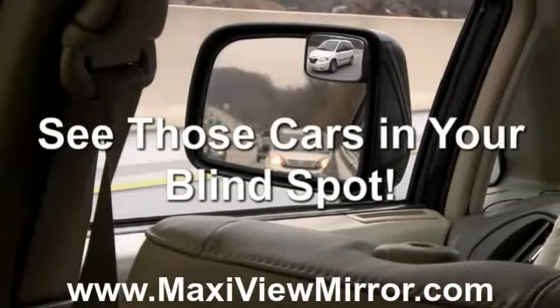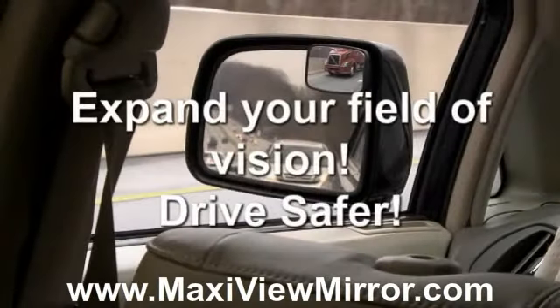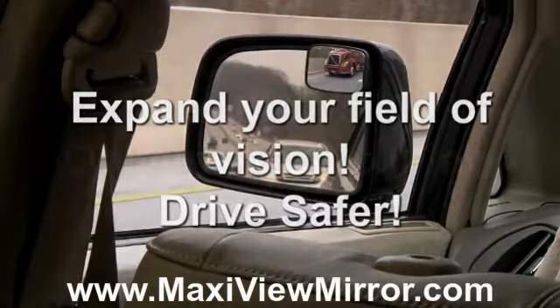Frustrated by that troublesome blind spot? Blind spots can cause accidents. The MaxiView two-piece mirror system expands your field of vision so that you can see the cars in your blind spot. MaxiView can help you be a safer driver by expanding your field of vision by three times.